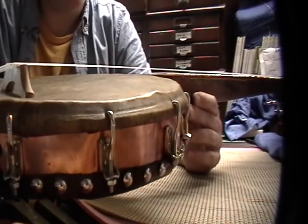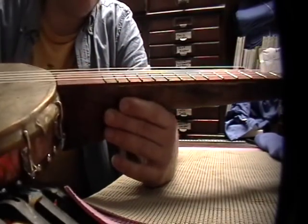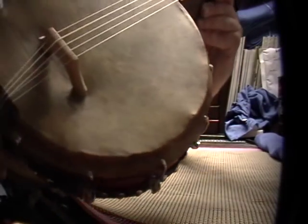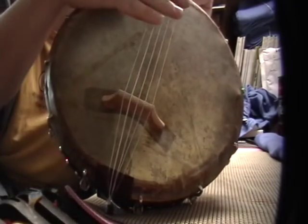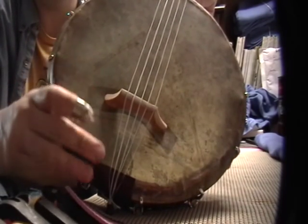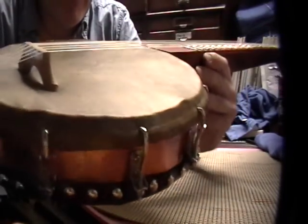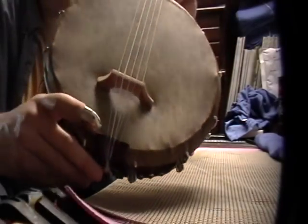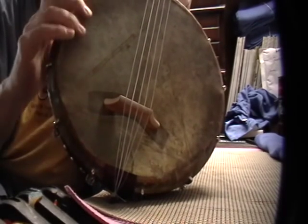I really wanted to turn this into a steel string instrument, but I don't think it was going to support the strings. The hide is relatively stabilized now and once it got set in, it'll be stable and it'll stay in tune. I ended up having to put a really high bridge on because, as you can see, there's a depression in the hide here. I tried all kinds of things to try to stabilize the head with the steel strings on.